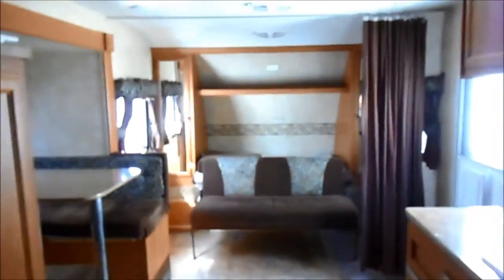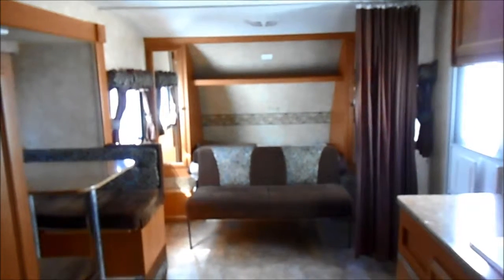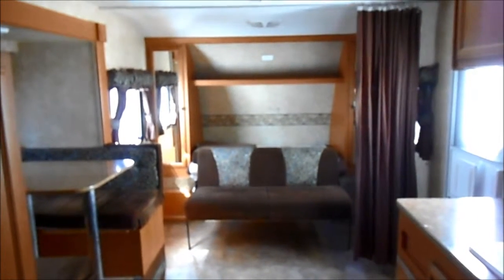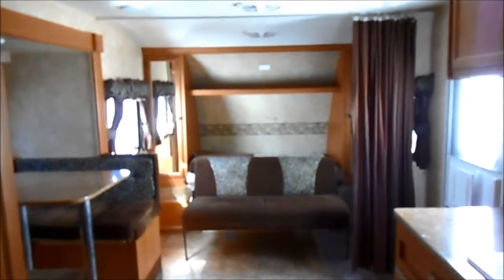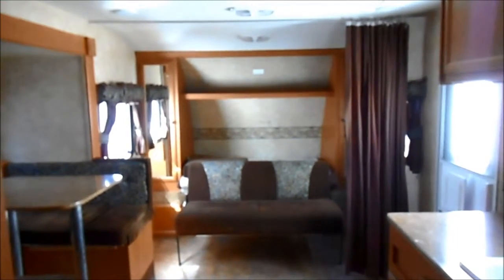Bathroom with a tub and sink. So this trailer will sleep seven. It's extremely clean and easy to tow.